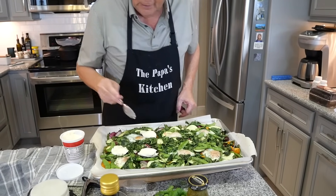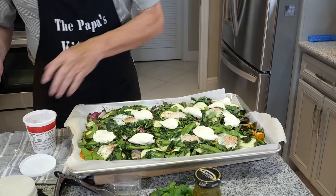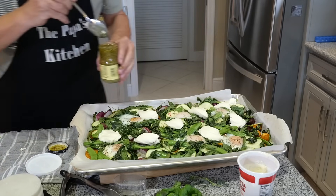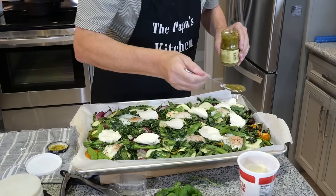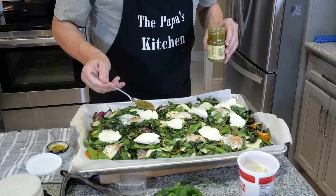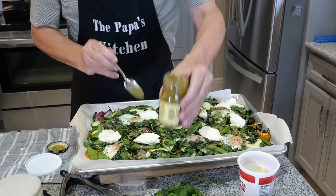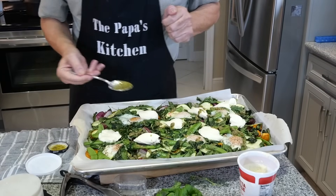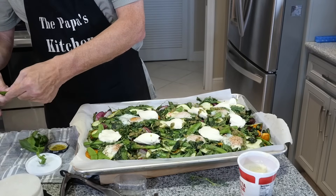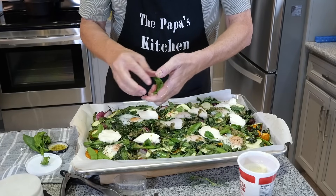It came out much like what we want. Here's what I suggest: take some ricotta cheese and do a dollop every so often across the pan. This is going to be so good. I love ricotta cheese. Then take a little bit of pesto — you don't need to do this, but if you can, add just a little bit around.